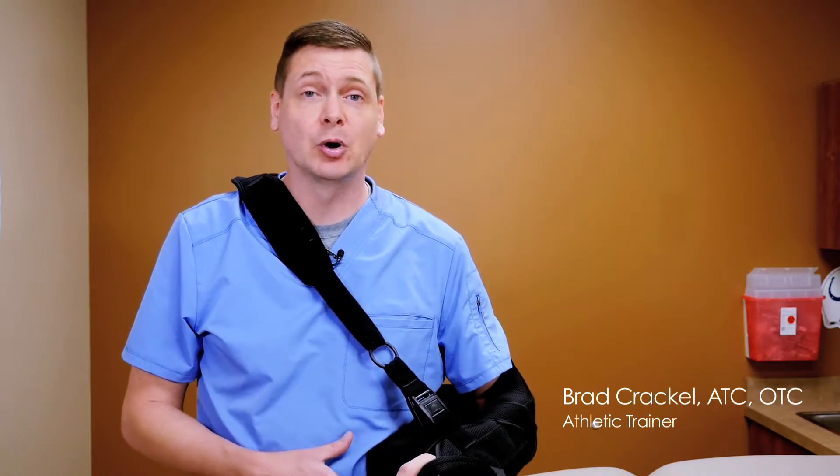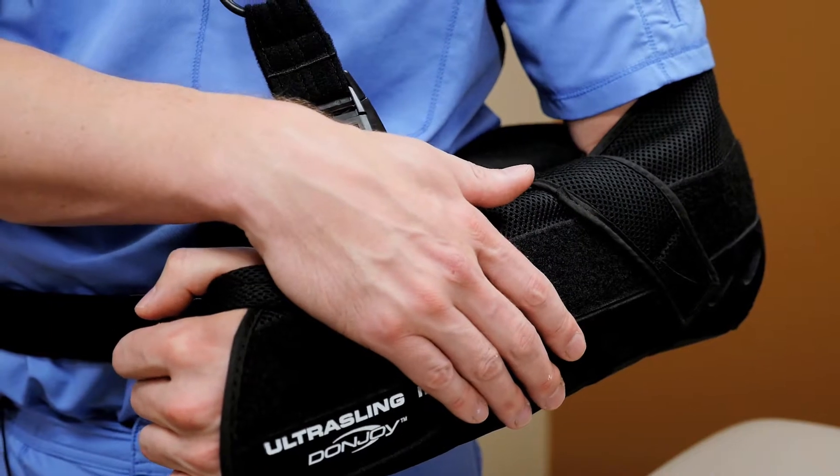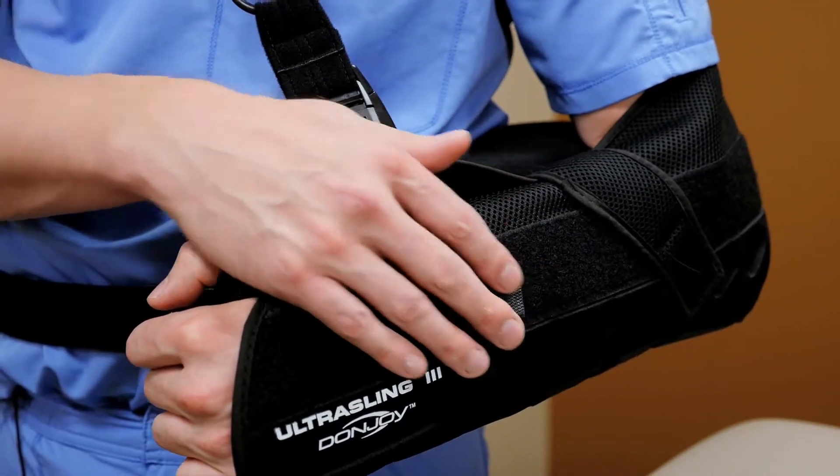The first thing we'll do is actually show you the proper position of the immobilizer. Ideally we want your elbow at a 90 degree angle with your upper arm and the pillow right at your side. So if everything looks good in that respect, we can now take off the immobilizer.